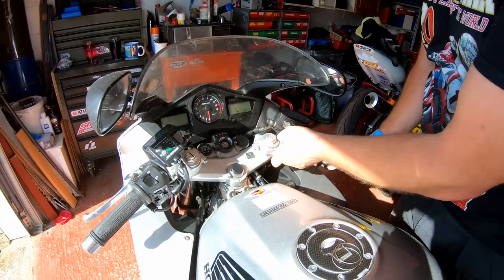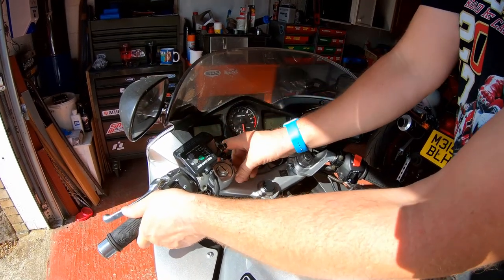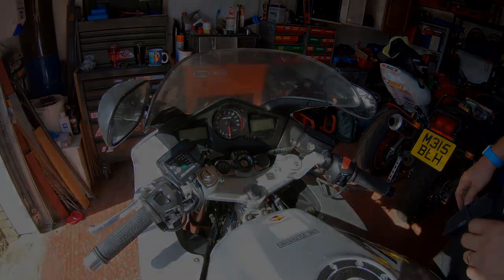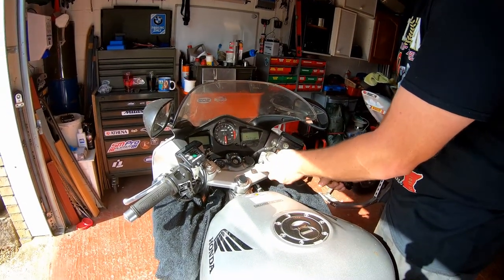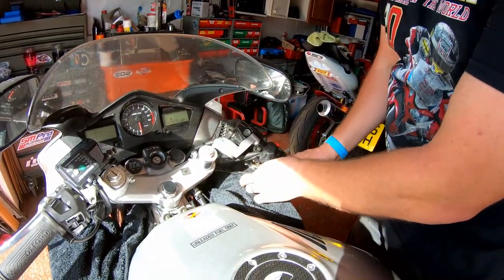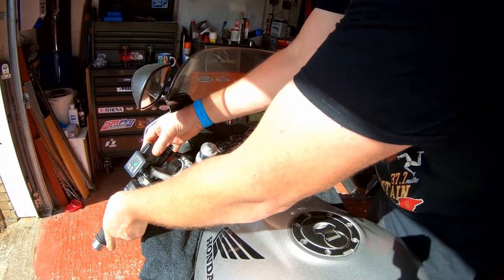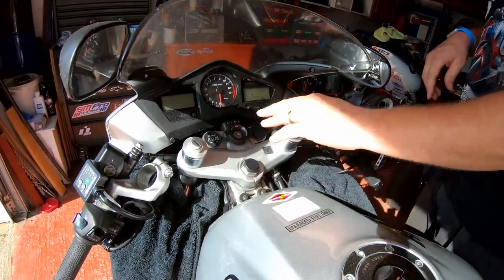Now, what we can do is slide the clip-ons off of the forks. But what I'm going to do, because I want to put them down, I'm going to put a cloth on top of my bodywork so it doesn't get scratched any more than it already is. With some protective cloths in place, I can now pop them off and pop them down like so. Same for the other side. And there we are — we now have our workspace clear.